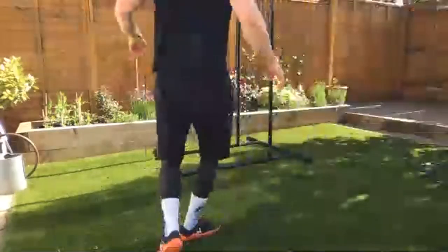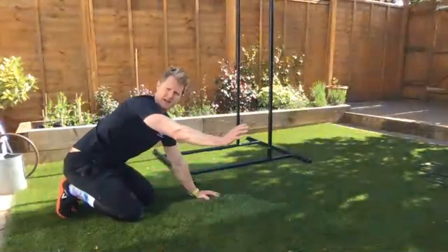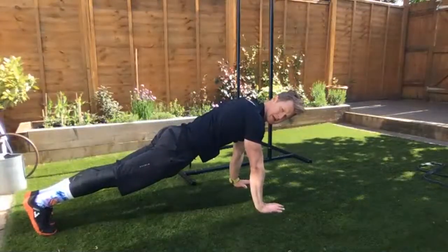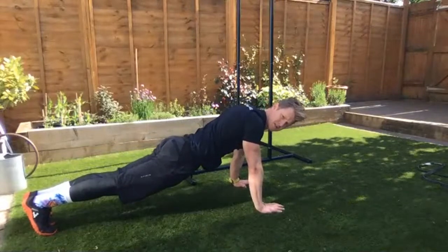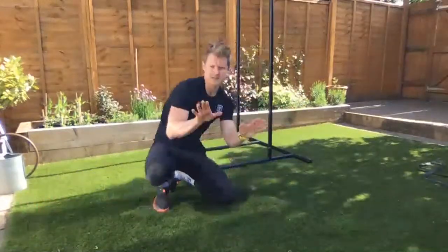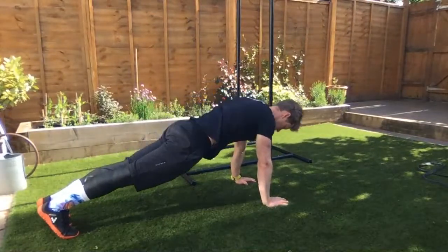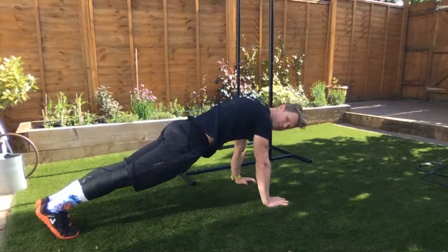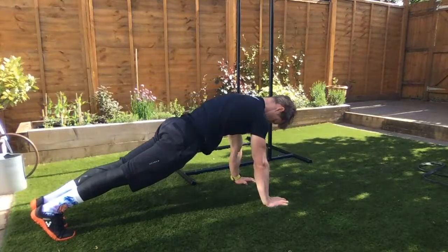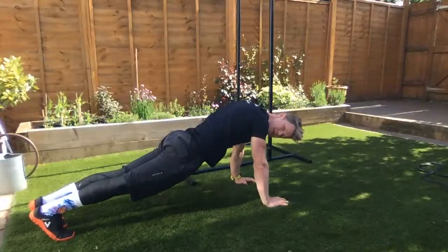Down to the floor for scap push-ups. Get into push-up position and just allow the shoulder blades to move — slide your scaps around the side of the rib cage. Drop the chest down, then drive up pushing the hands into the ground, pushing the shoulder away. Try to see a nice flat shape. Let's go through a set of eight.